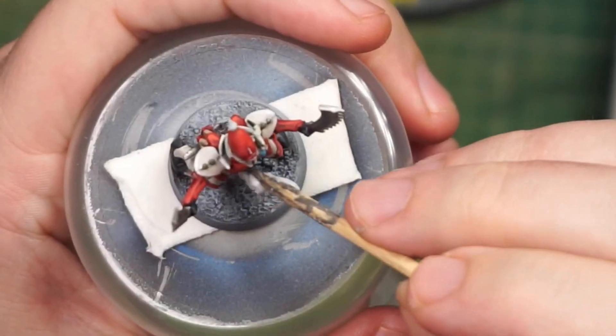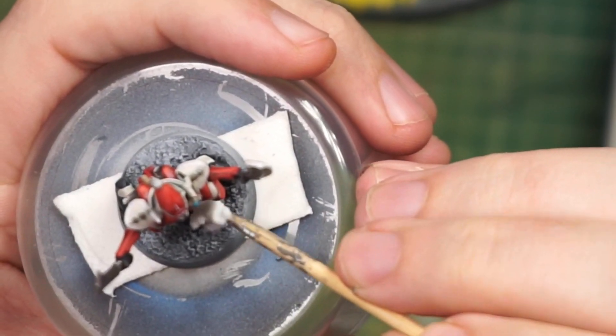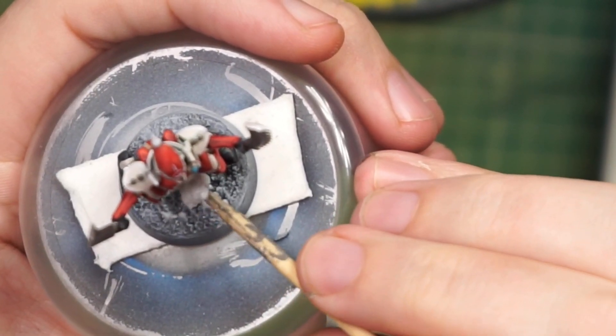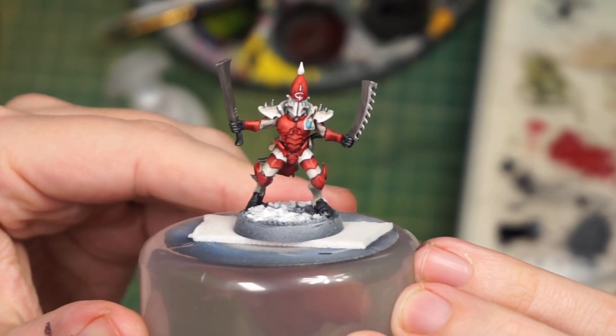Finally I have an excuse to use this snow stuff that I got ages ago and just never used. After that we rim the base black. Couple more highlighting details, because I don't know when to stop. And we can finally get to the super spinny dramatic reveal.